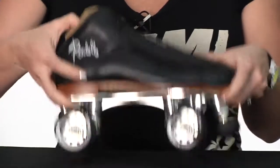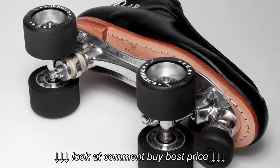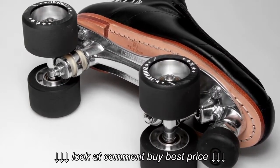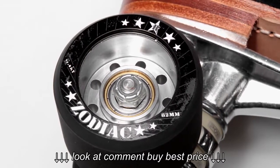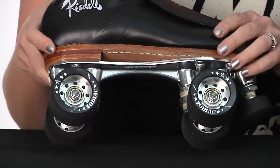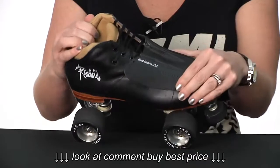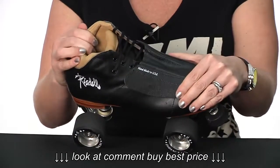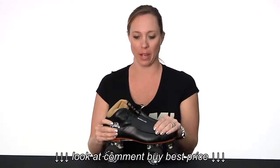Moving down, you'll see that the Minx comes fitted with the sturdy Triton aluminum plate, paired with the indoor Zodiac wheels. It's also fitted with the quick Swiss bearings, so you've got a super fast speed package. All around, the Rydell Minx is just a great indoor speed package — a really nice fitting skate made for the advanced derby player.